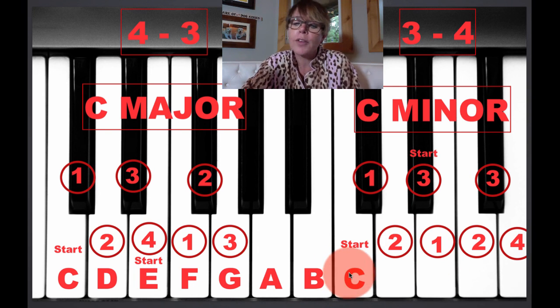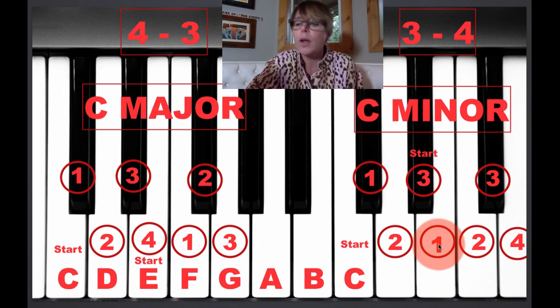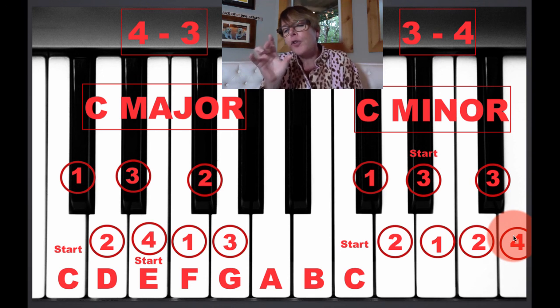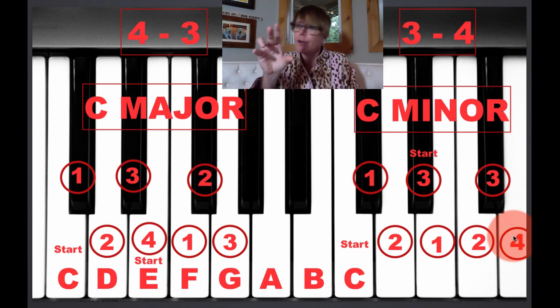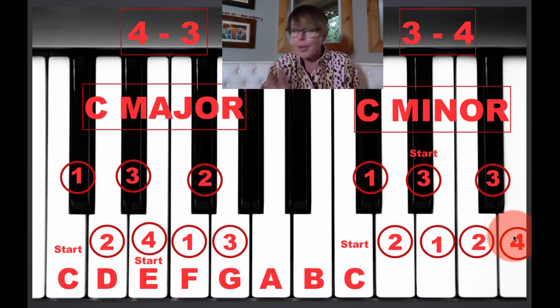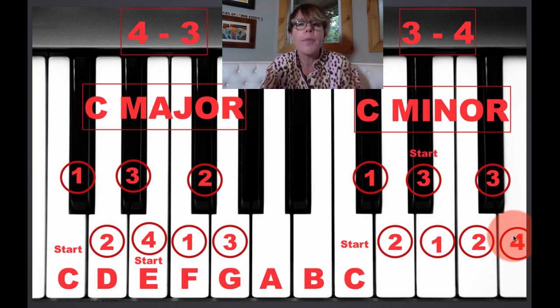Back over here to C — we've got C, 1, 2, 3, middle finger on E flat, and then you count 4: 1, 2, 3, 4, and we end up with the pinky still on the same G. If you can remember 4-3 for a major chord, if you take your middle finger and move it down one key, that's the minor chord. That's an easy cheat too, because then you just have to remember 4-3, and to play a minor, just take your middle finger and move it down one note. 4-3 major, 3-4 minor works every time from any chord.